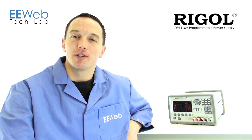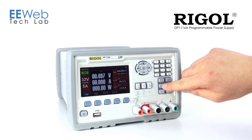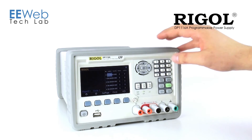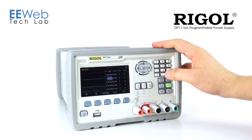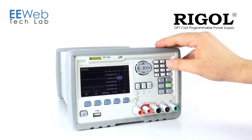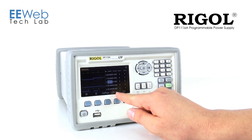It also has a built-in timer feature. If I bring it to the timer function, it's going to kick me over to the utility menu to set it up the first time. I want to go for 5 volts and 1 amp, and I want it to sit there for 5 seconds. Then I want it to switch to 10 volts, also at 1 amp, and I want it to sit there for 5 seconds as well. You can also loop on these settings multiple times, or even infinitely if you so choose. Regal calls it a circle function.